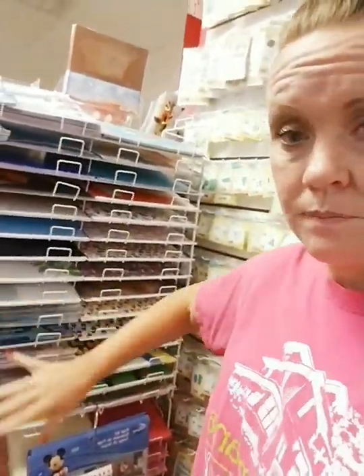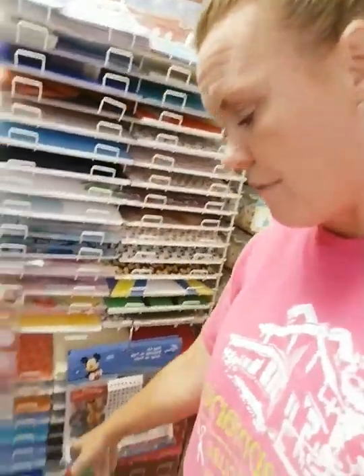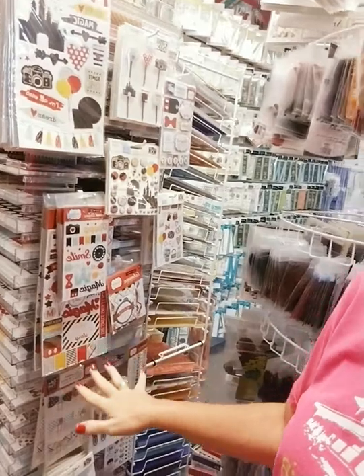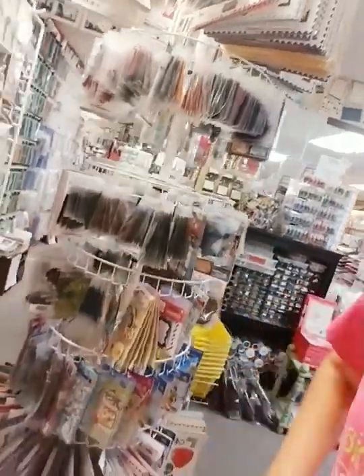This is the start of our Disney stuff. We have 8.5x11 paper down below that is just standard colored stock — not Disney papers. Around the corner we have Disney embellishments, and also Disney embellishments on this spinner rack here. Look how tall this rack is — I have so much inventory crammed in here.